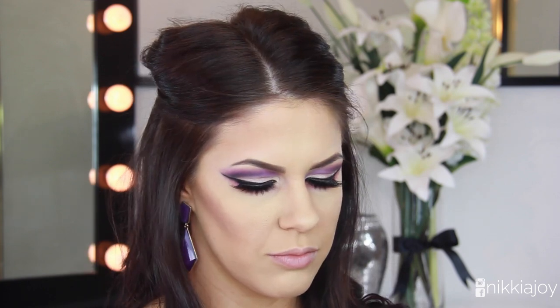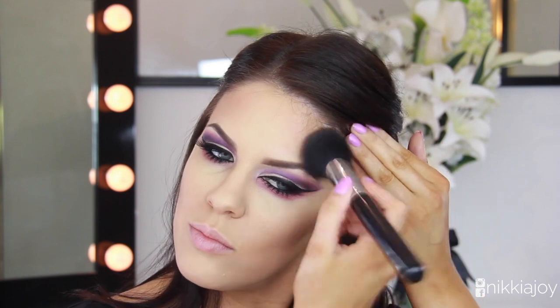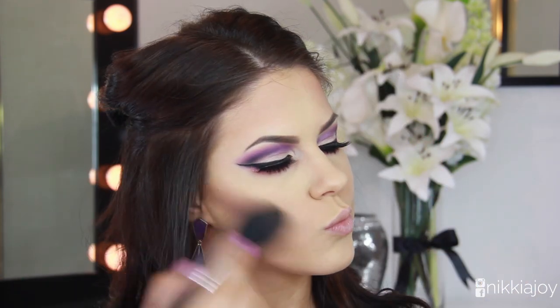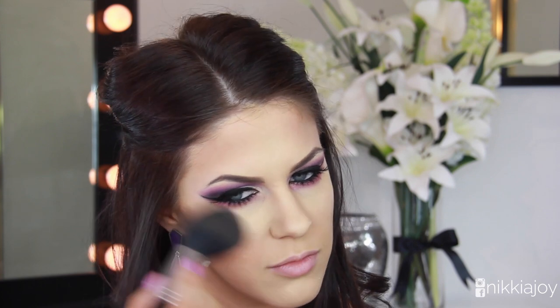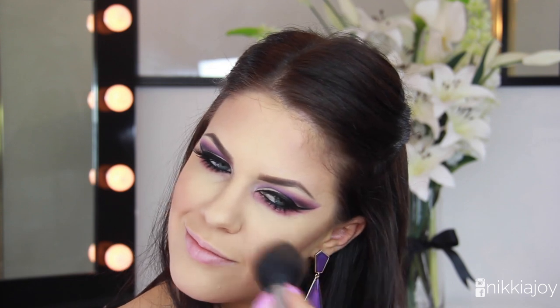Because I want all of the focus on the eyes, I'm not going to add color with a blush — instead I'm adding a little bit of color with a bronzer. This is the Maybelline Dream Sun bronzer — I'll list it below — it has a really nice orangey undertone so it looks really nice as a blush.